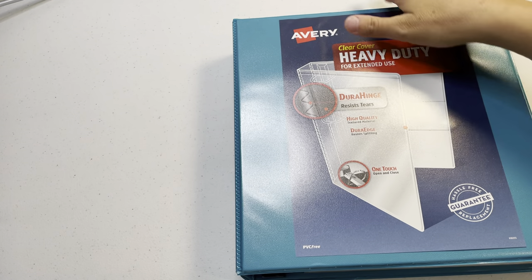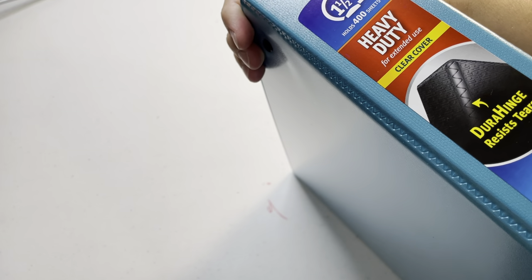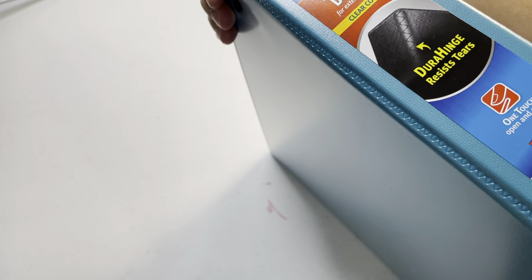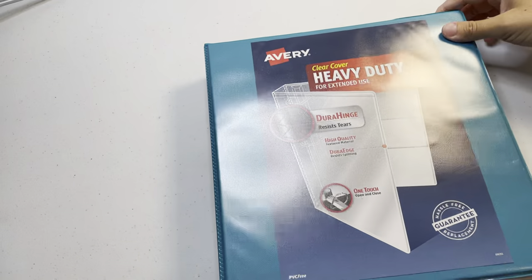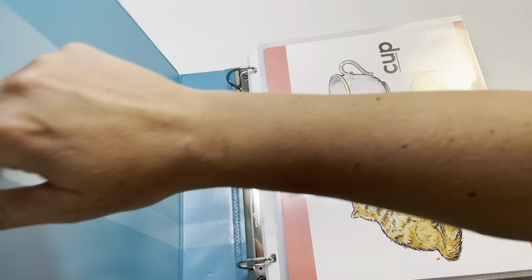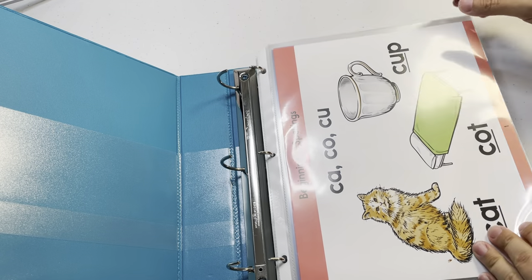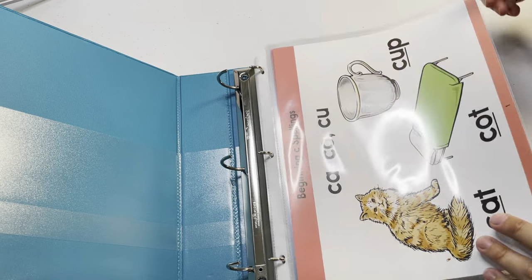I bought the Avery binder from Target — it's super high quality, the heavy-duty extended-use version. I got the inch-and-a-half thickness. You might not need that if you use thinner sheet protectors. I have all the cards listed in order — one, two, three, four — they've got the numbers on the bottom of the card.